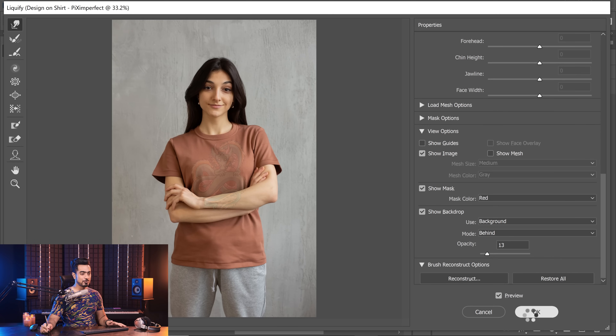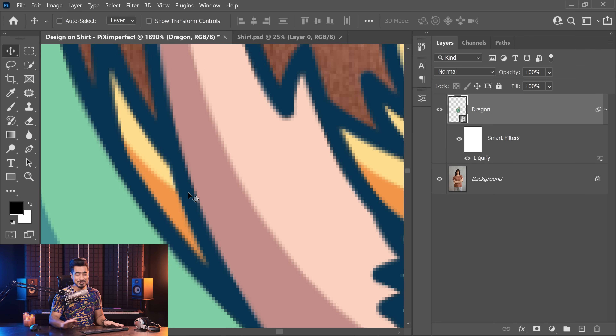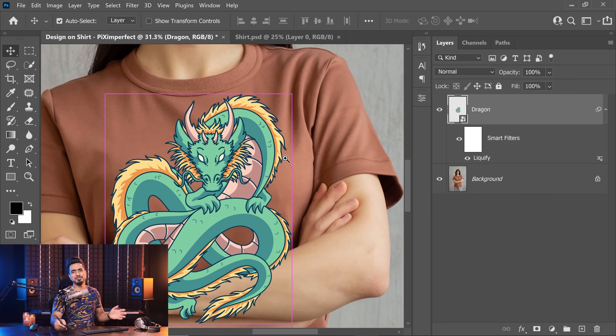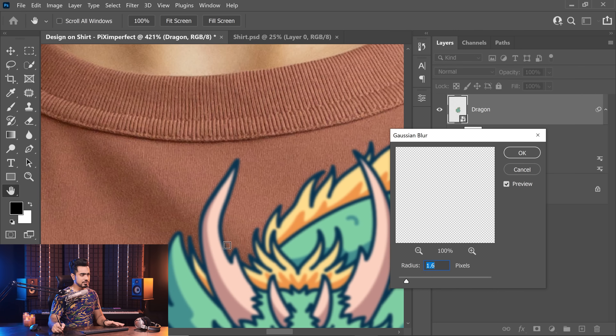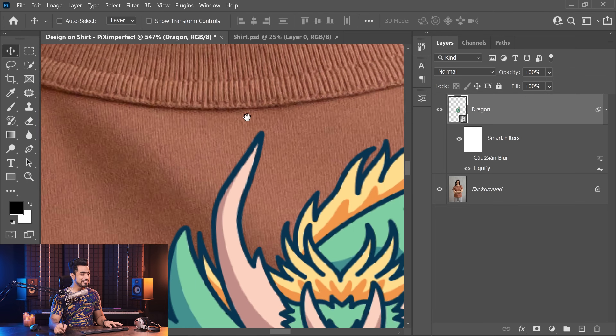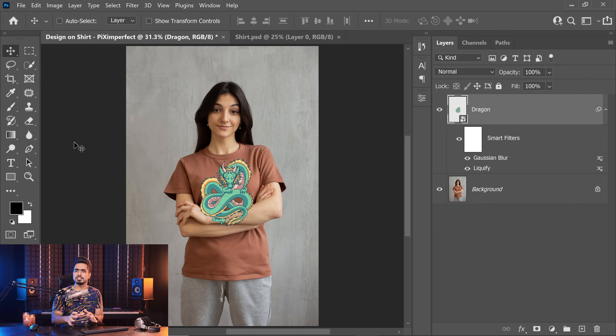Once you're happy, hit OK. Now, when you print a design on a t-shirt, it's not going to be as perfectly sharp as a digital graphic. So we need to blur it slightly to make it more realistic. Go to Filter, Blur, then Gaussian Blur. We don't need much — zoom in and compare with the surrounding textures. Slowly increase from zero; about 0.6 pixels is more than enough. Hit OK. Here's the before — it's so sharp, just not realistic. With the blur on, once we apply blend modes it's going to look much better.